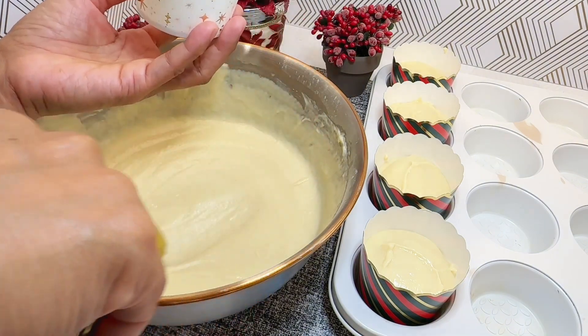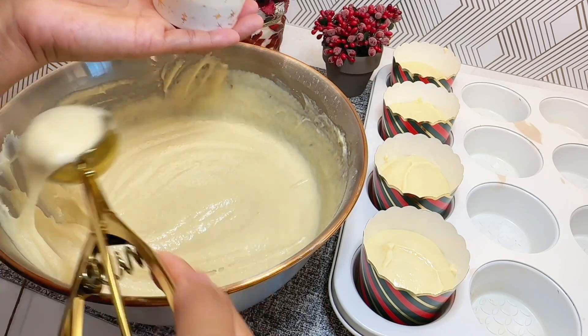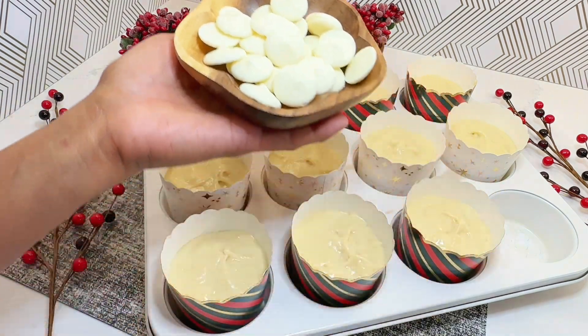Fill each muffin cup about 3 quarters full with the batter. Top with some vanilla white melting wafers.